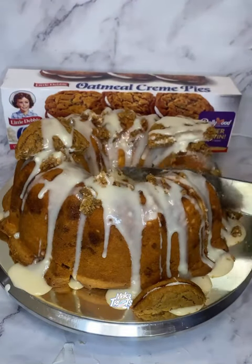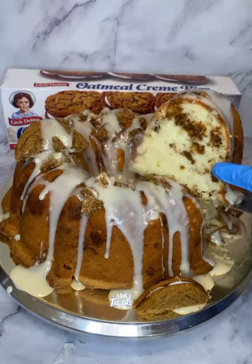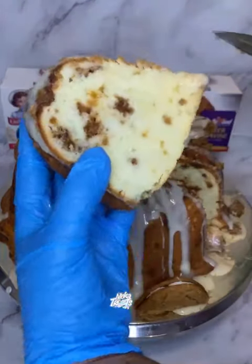I had to show y'all the cake goods because I just want y'all to see the oatmeal cream pie in the middle. That cake was so soft, so moist, delicious. 10 out of 10, recommend.